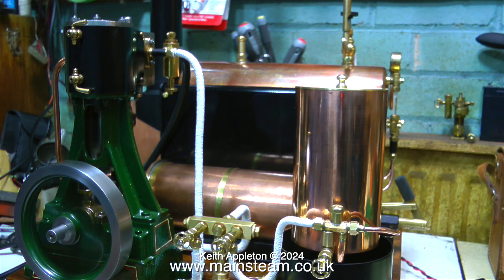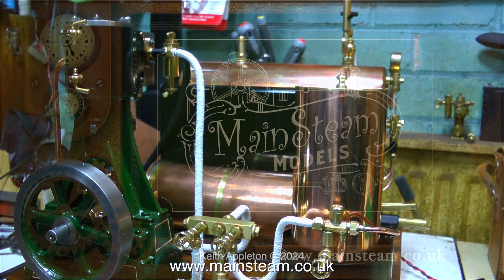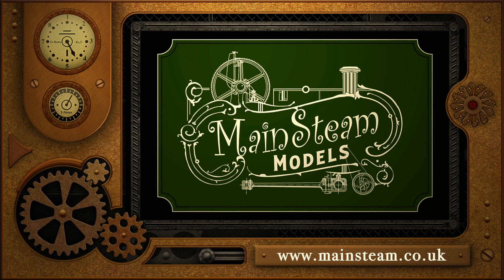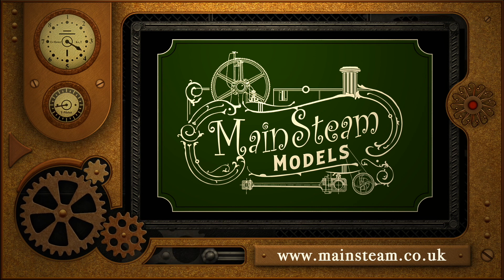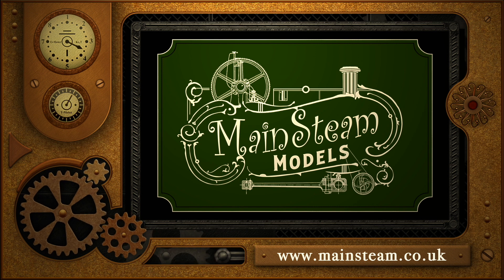This steam plant was very successful - the generator was hidden underneath the baseboard. Stay safe, stay healthy, thanks for watching, and I hope you found it useful. Please take the time to visit my main steam models website and click on the section that says 'video playlists' - by doing that you can find other videos you may like to watch and watch them back to back.